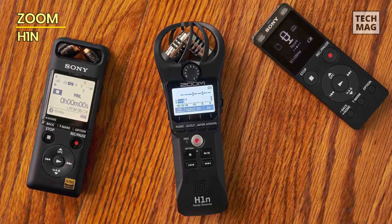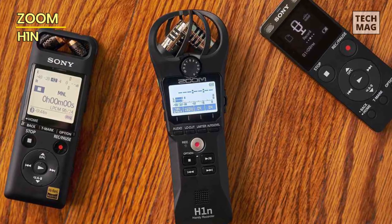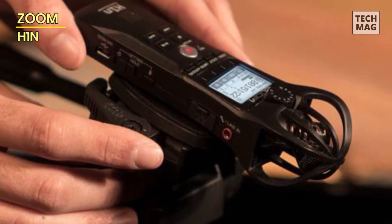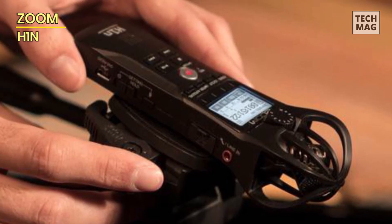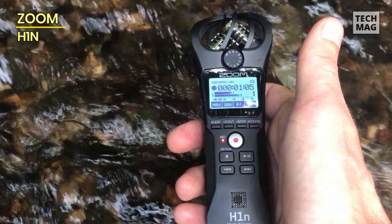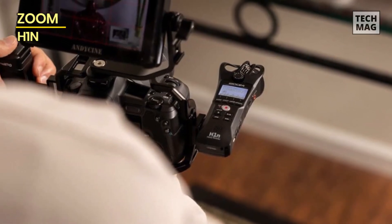The new model looks and feels better made, with a matte plastic body. The size and shape are almost identical to the original, though the main body is a fraction wider and thinner, and the microphone cage is more substantial. The body is also shaped to make it easier to handhold, and the battery compartment opens much more easily. The H1N is excellent for filmmaking and a good introduction to audio field recording — still the most compact and affordable recorder you can buy.